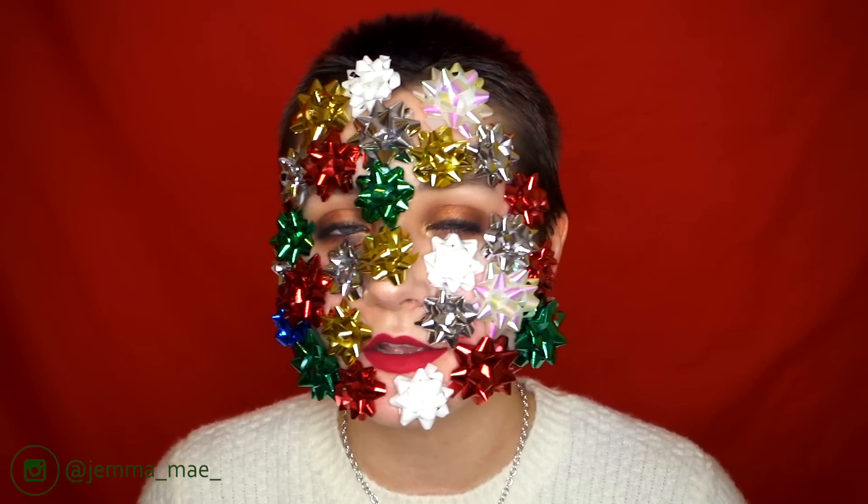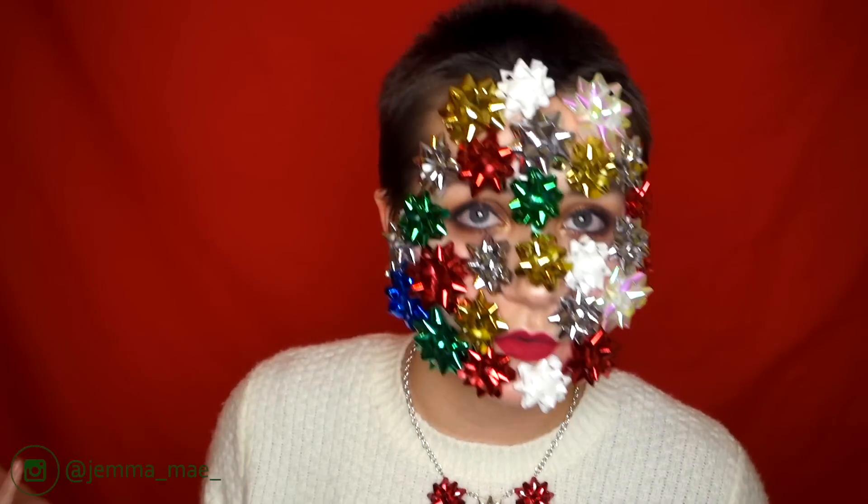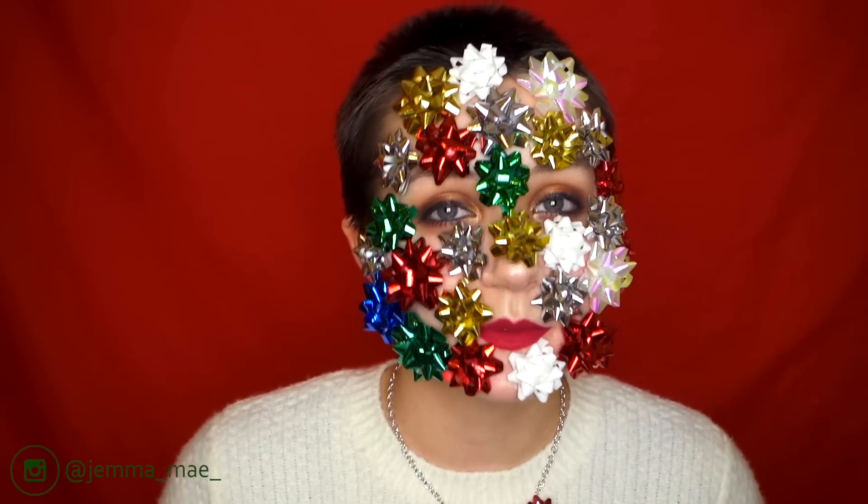Thank you so much for watching my video. I hope that you have an amazing day. Please try out this look — if you do, tag me on Instagram. I'd love to see your recreations of this gorgeous look. Thank you so much for watching this video. I hope you keep smiling. I will see you in the next one. Bye!